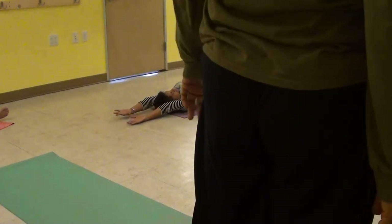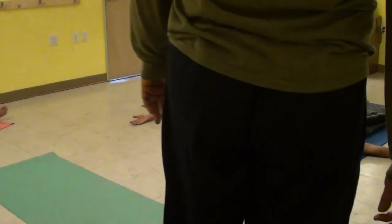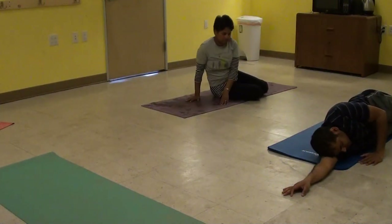Bring the right hand on your abdomen. Pull over. Keep your eyes closed as you come back to the sitting position.